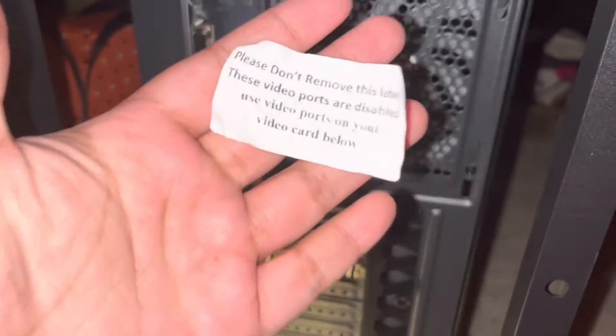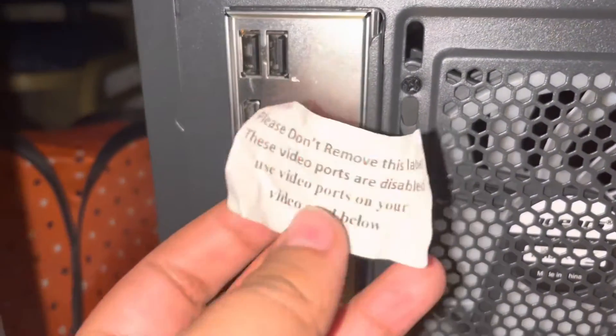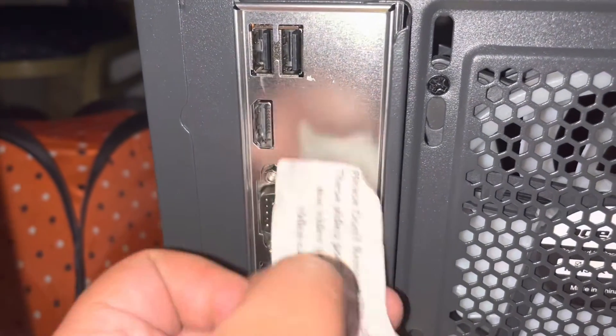For some reason this came with this little message basically saying these don't work, and I'm not even gonna lie, that's kind of making me upset. I haven't tested it so far to see if this is even actually a true statement, but that came there and I can prove it was because the sticky's on it. But yeah, I was big mad.